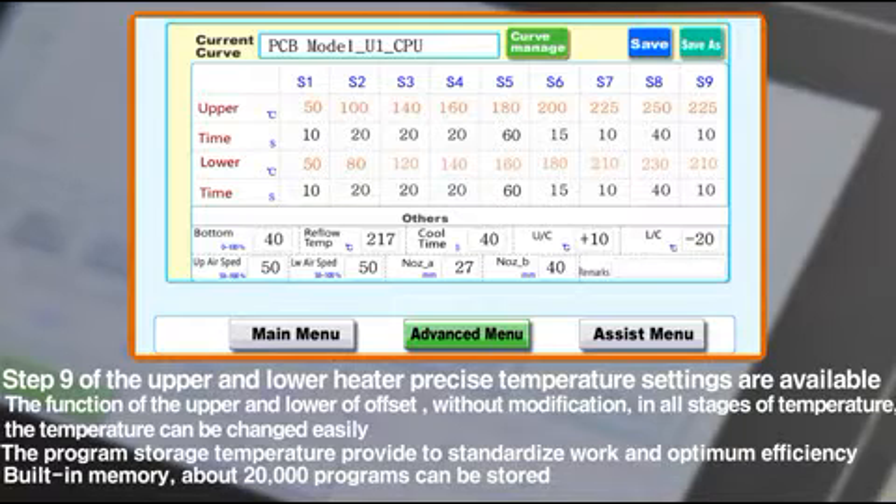By providing storage and copy functions for application nozzles and record of sizes, it's possible to store and copy temperature programs under similar conditions and to store a minimum of more than 20,000 temperature profiles.